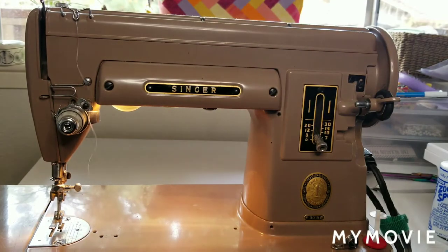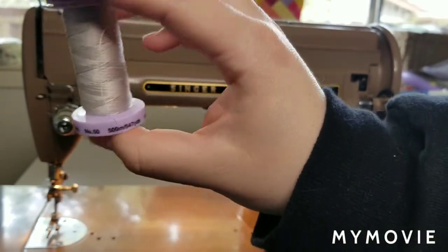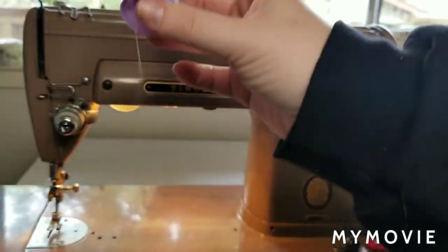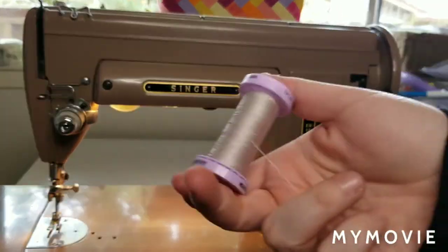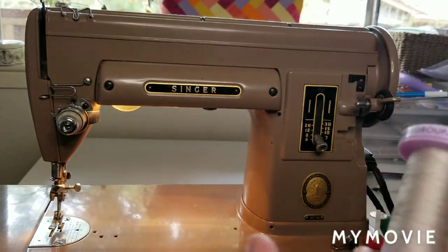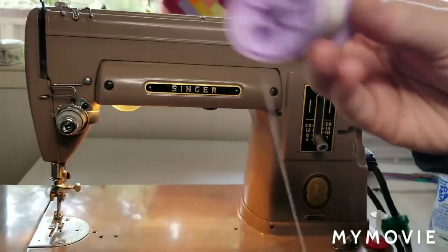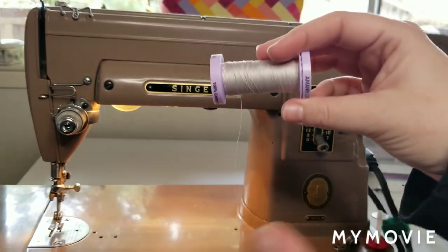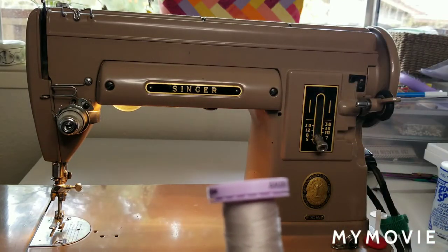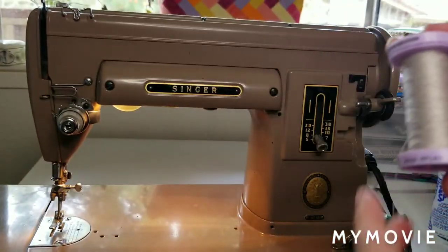The next thing you want to do is have the right type of thread. I generally do quilting, so I work with cotton thread — this is a Mettler Silk Finish Cotton. You want to make sure that your thread is new. Thread does go bad; it is a natural fiber, and if you've had thread sitting out in the sun for five years, it's probably not very good anymore. It can be brittle and cause tension issues, break a lot, just be a nightmare. Spend the extra $2 — stop going to the dollar bin at Joann's for Coates and Clark. Go buy yourself a nice spool of thread.